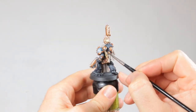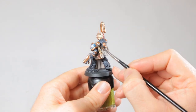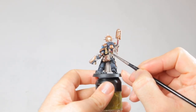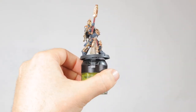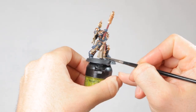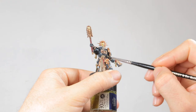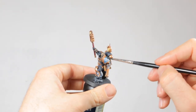Then it's time to apply the second wash to the model. I'm starting with Seraphim Sepia first, which I apply to the bones and the parchment on the model — so this includes the purity seals and the pages in the book on his back. Then I wash the cloth and his skin with Agrax Earthshade. This makes the cloth look a lot dirtier and brings out the lines in his face. Then I wash all the rest of the model in Nuln Oil — the armor, all the gold trim, the leather belt, the purity seals, and the handle on his Crozius and gun all get this Nuln Oil.